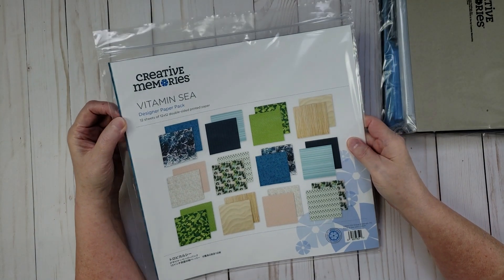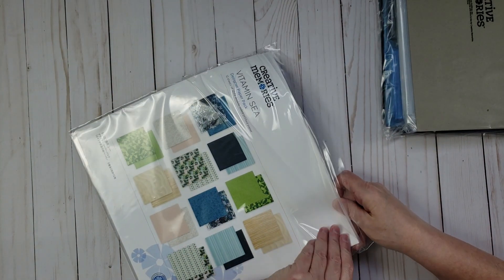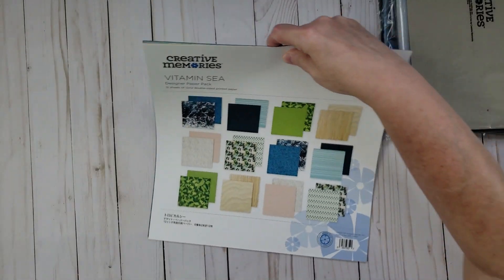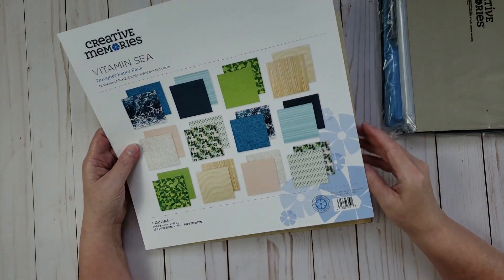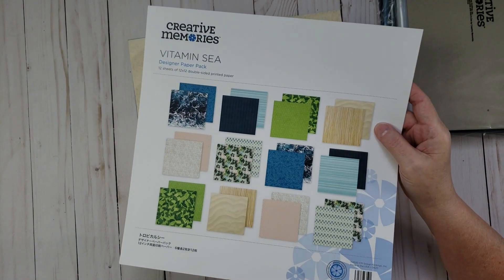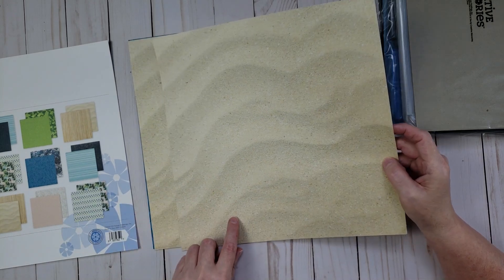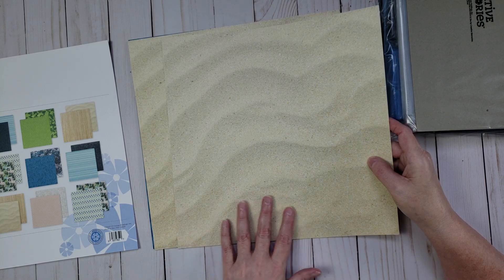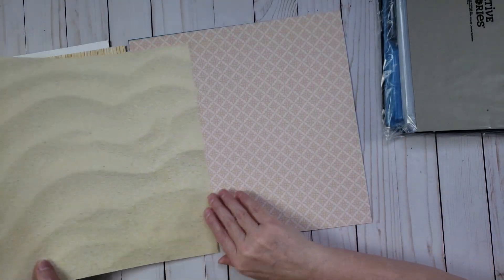Next is the Vitamin C designer paper pack, which I just love. Creative Memories paper is thinner than most other manufacturers but it's high-quality, double-sided paper with a smooth finish. There's also a cardstock-weight paper included that shows what's in the pack — you can use it as a white cardstock background for your layout. There are 12 papers total, two of each design. One has a sand/beach pattern on one side and bamboo on the other — so pretty.